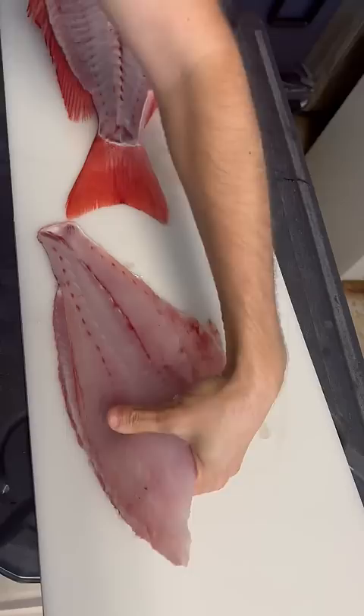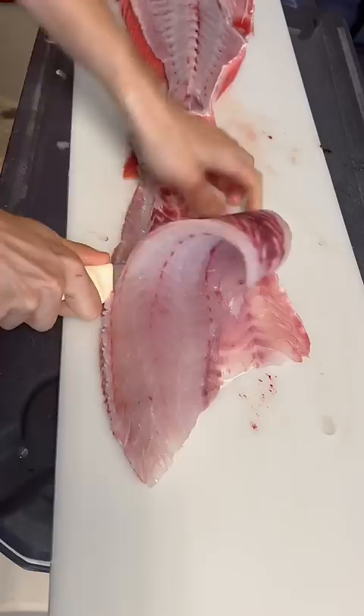This hard angle that I'm doing right now to scrape all the meat off the bottom of that skin — if the scales were off, I would cut right through that skin.